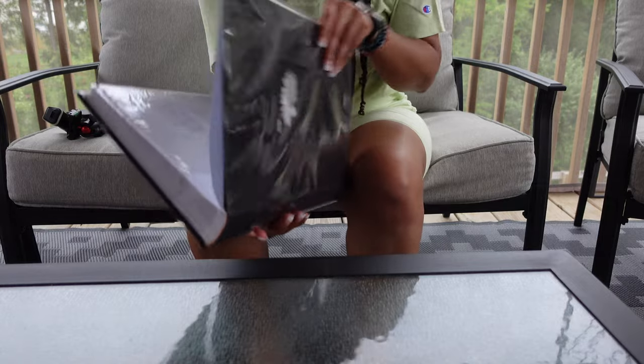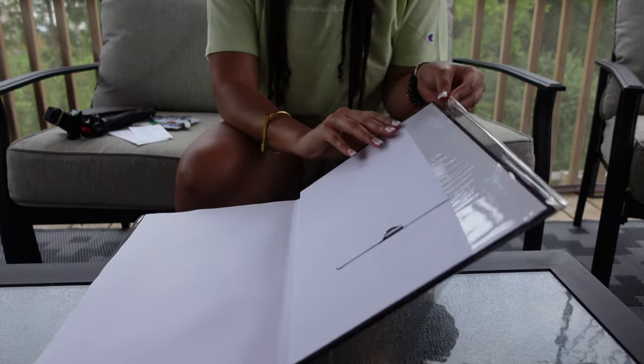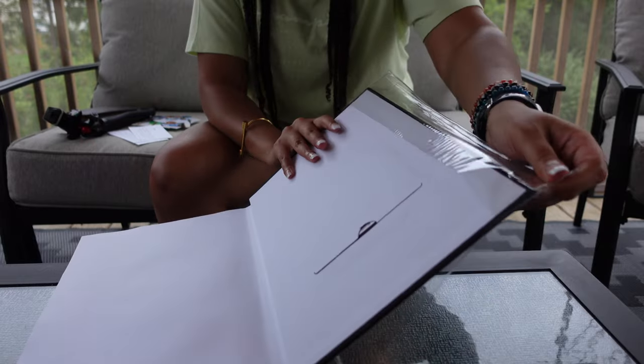There's no set amount of money or any type of rules to this — you can pretty much make it your own. I've seen a bunch of different versions of this gift idea on the internet, and I'm just kind of doing it my way. I'm going to take this plastic off the book because it's just in my way right now.